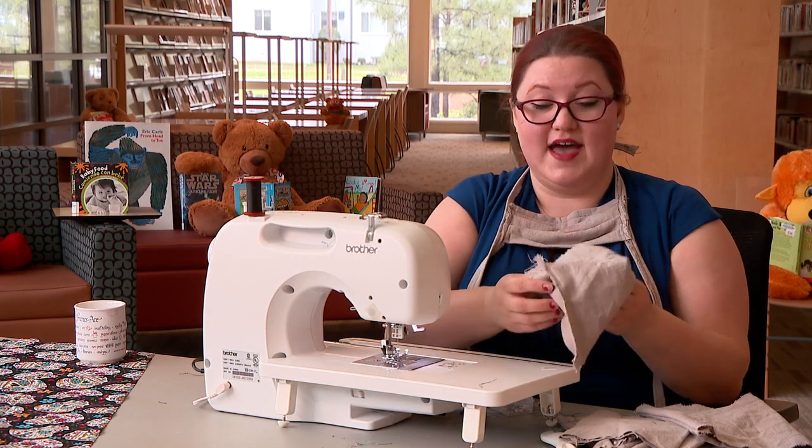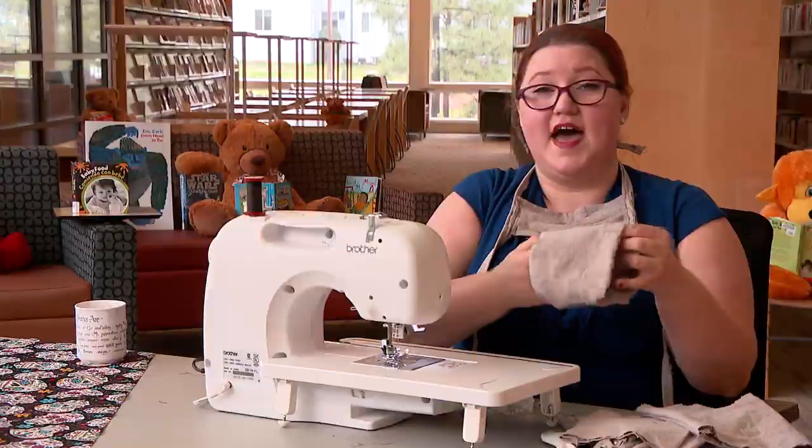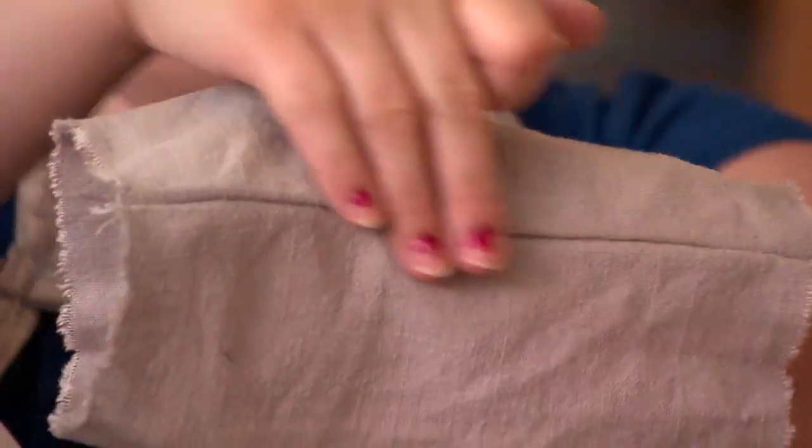So then once we've done that, we turn it inside out so that way the raw seam is inside and a nice smooth seam is on the outside.